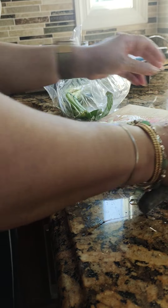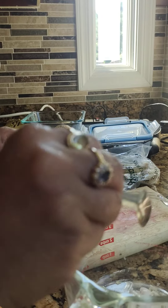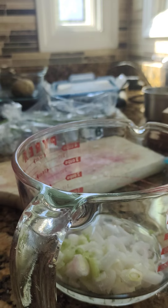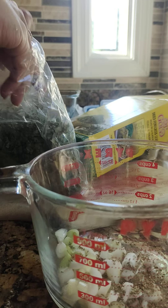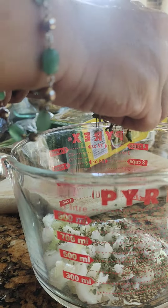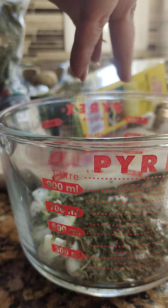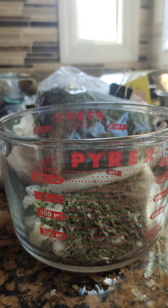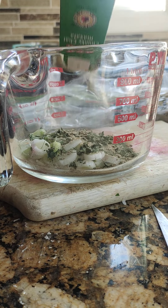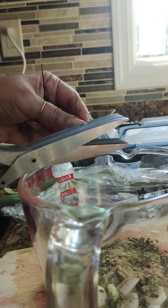Onions for the cheela. Dry methi leaves — two teaspoons. Sprinkling a little bit of hing and a little bit of chaat masala. Now cutting green chillies.